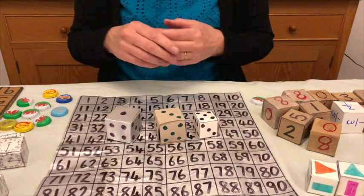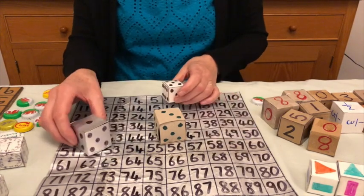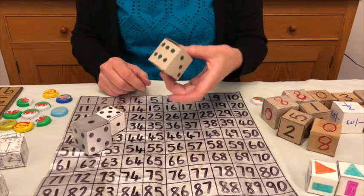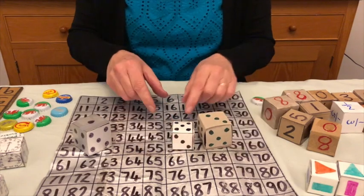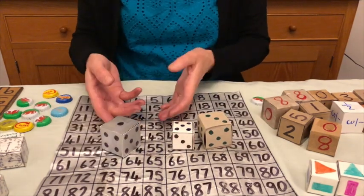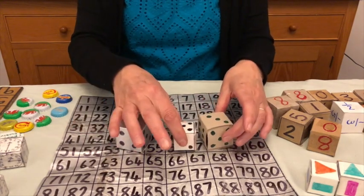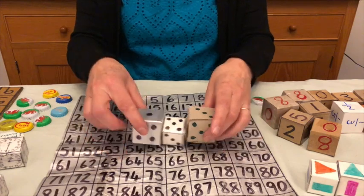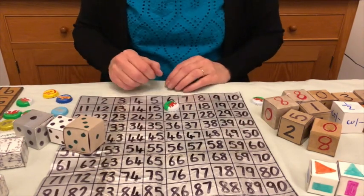You can add, subtract, divide, or multiply. For example, one and five make six, take away three — I could put one on three. Or three times five is 15. I could add one and make 16 or take away one and make 14. So I'm going to go with three times five is 15, add one, make 16. I'm going to choose 16 for my first counter.